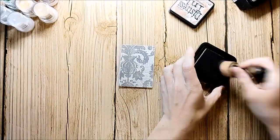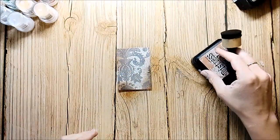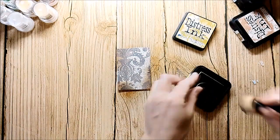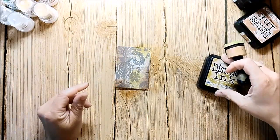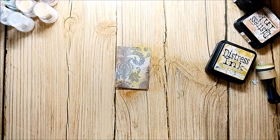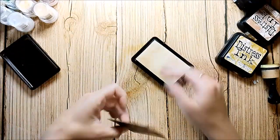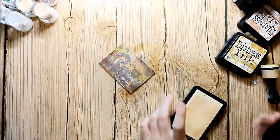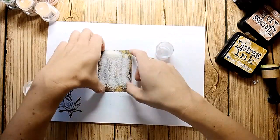I've already prepared the artist's trading card with some pattern paper, and now I go in with this dressing. I cover the whole card with embossing ink and then go on top with three layers of Vow Ultra Thick clear embossing powder.